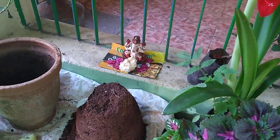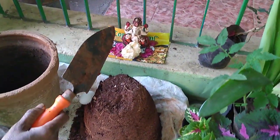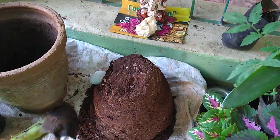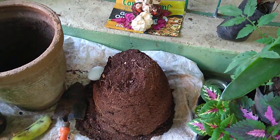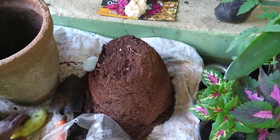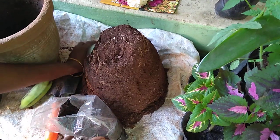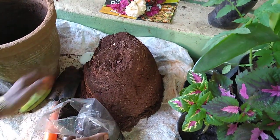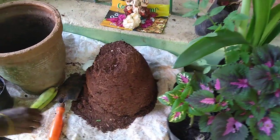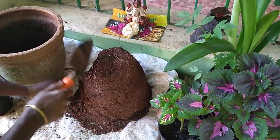Hi friends, welcome to Padmadi Garan. We are taking a while and we take a look at this. Here we are going to eat this.